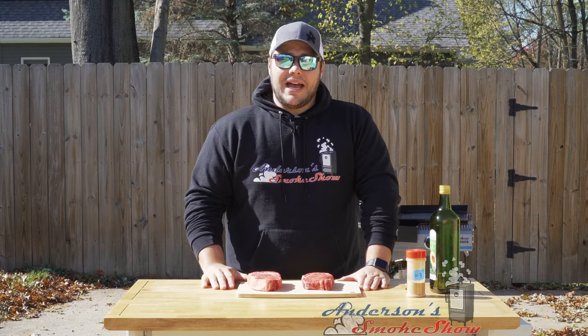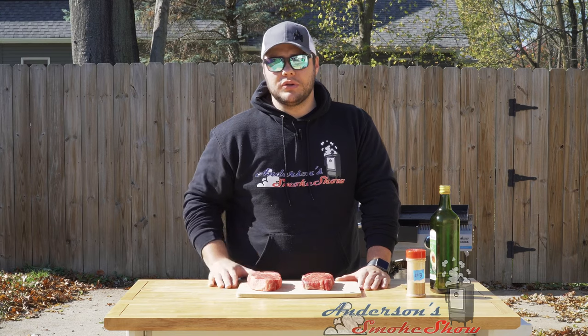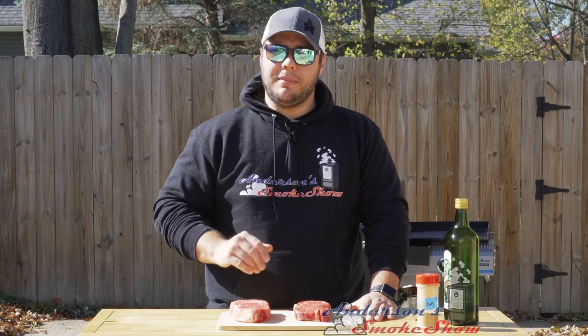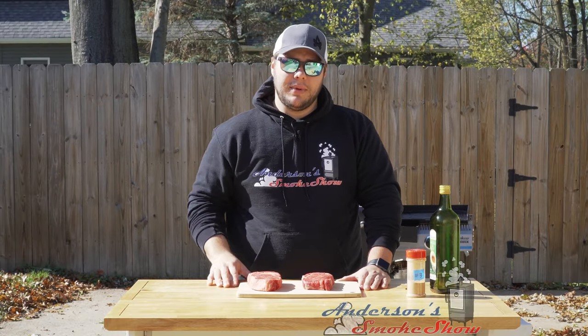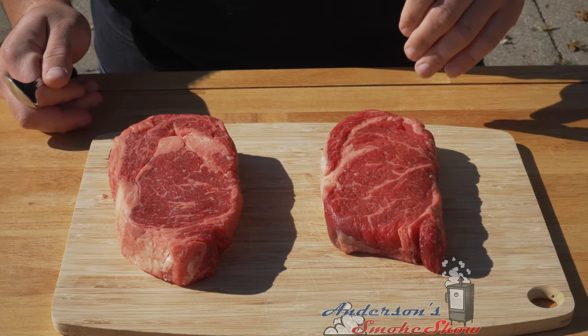We cook a lot of steaks in this house, and I feel that over the past few months we have perfected our reverse sear method. I'm gonna show you today how to do it with two Delmonico ribeye steaks. Come in here and check it out.